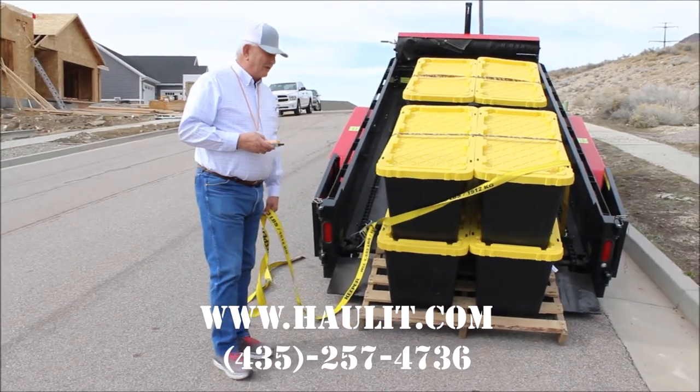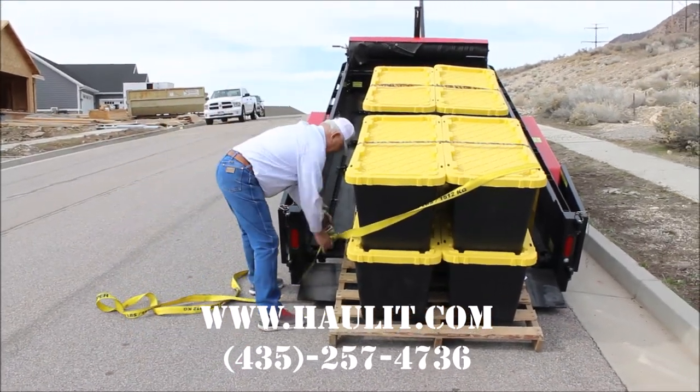Once your back pallet hits the ground, then you can take your strap off. I'll see you next time. Bye.